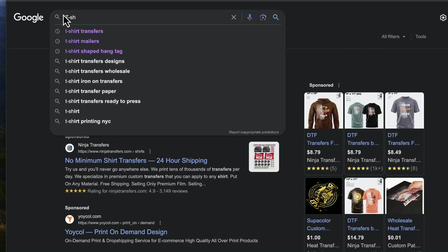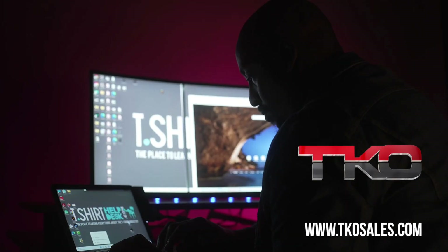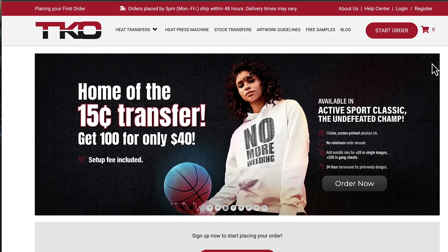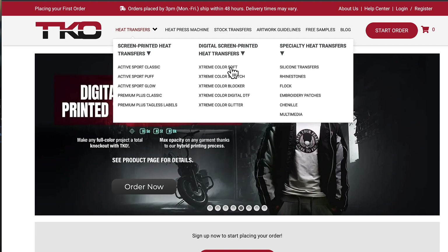A good place to start is a simple Google search — put in 't-shirt transfers' and there's a whole bunch of stuff. Or you can cut to the chase and go right to tkosales.com. You can navigate and see what they have: active sport, puff, extreme color blocker, extreme color soft, extreme color DTF, extreme color digital DTF. I think we're going to do the puff.